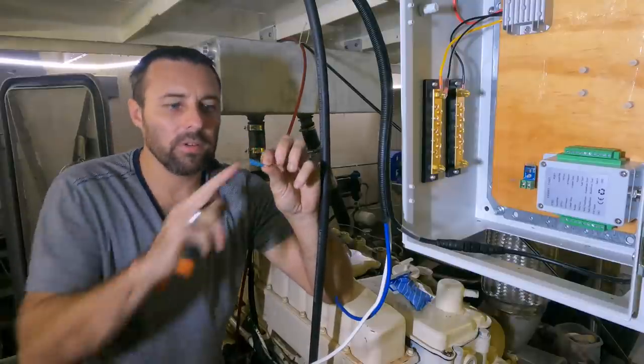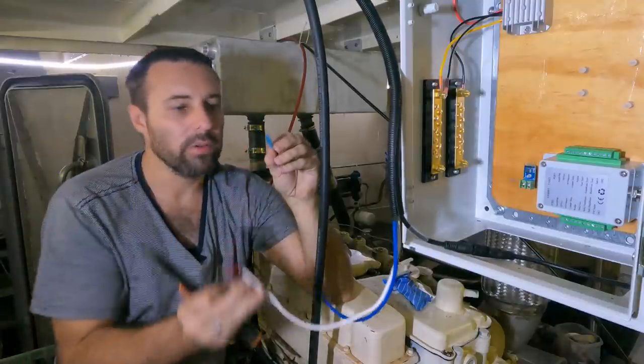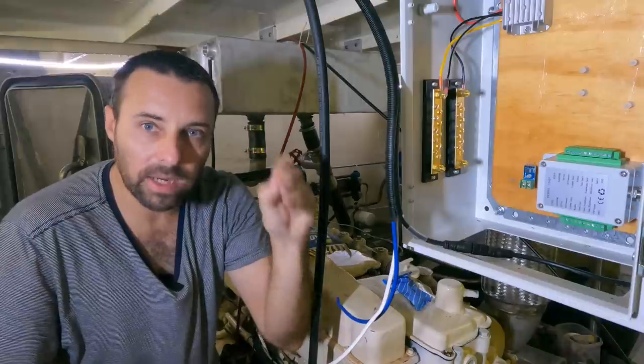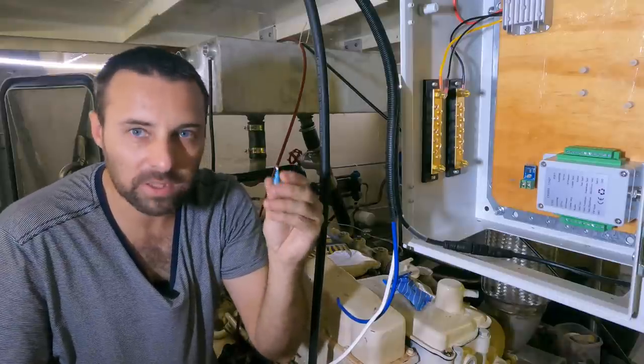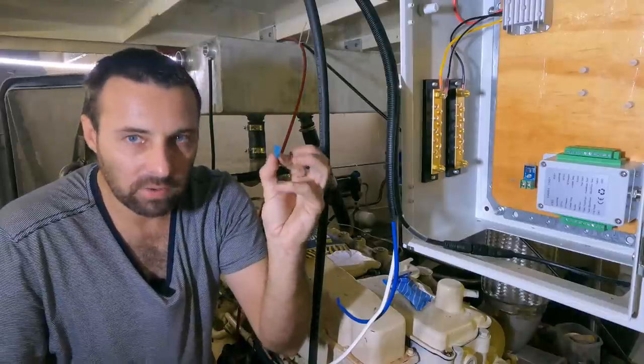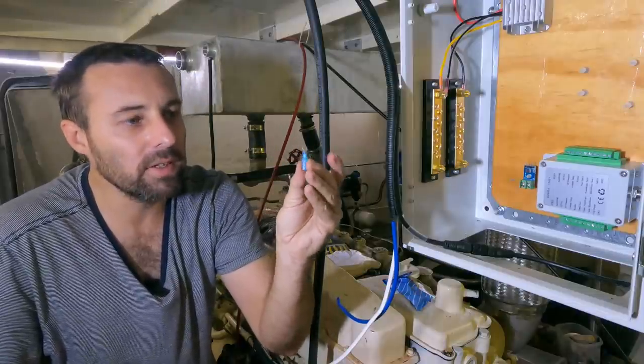The next thing you want to do is make sure you've got the right size terminal for the wire you're trying to join onto. In this case it's a blue terminal — there's no special rules, just make sure you get one that's nice and tight. These are resin impregnated terminals, so I'll do a close-up so you can see what's different about them.